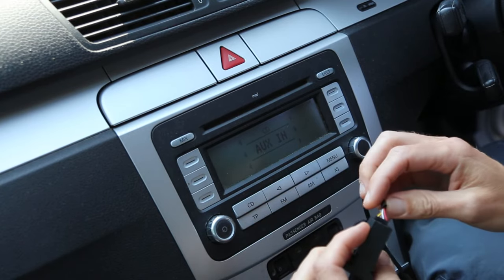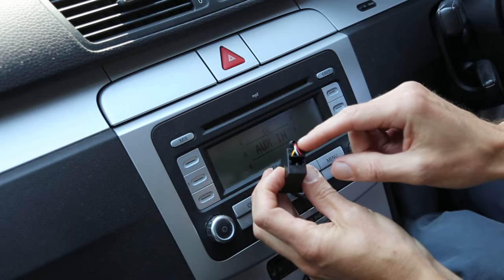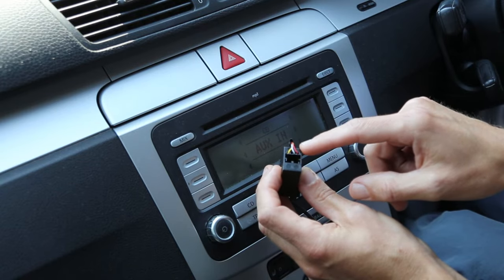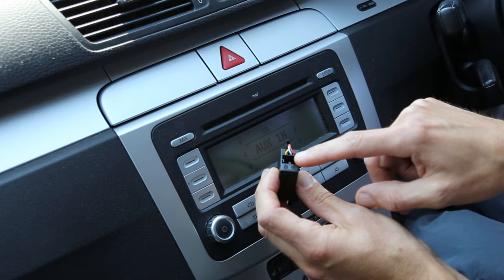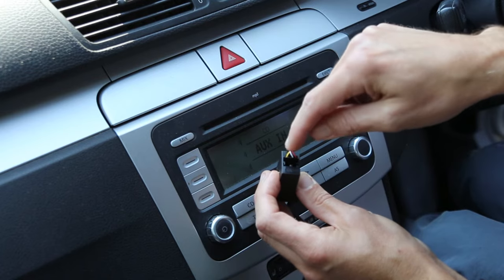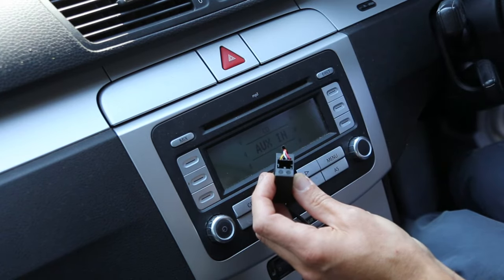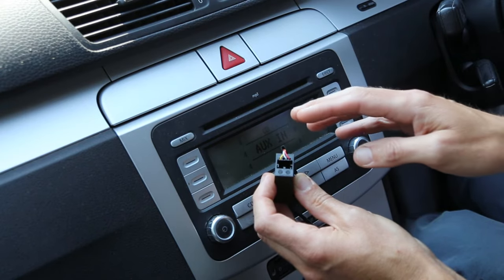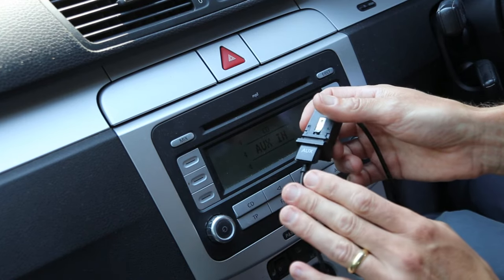One thing I would recommend is making sure you have a four-wire connector. What I found is if you don't have the phone powered at the same time, and because there's no earth on this, you can get interference. Some connectors have four wires with the fourth one being the earth connection, and that will avoid the problem of interference when you're playing through.